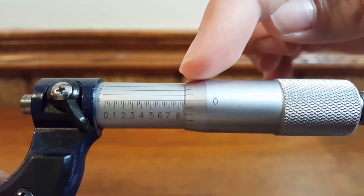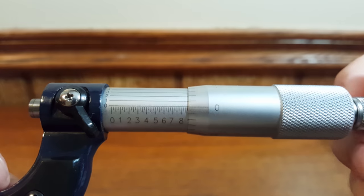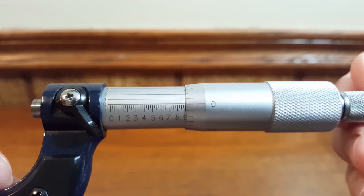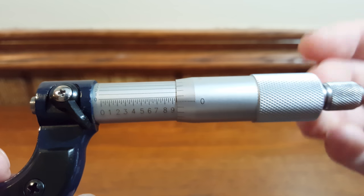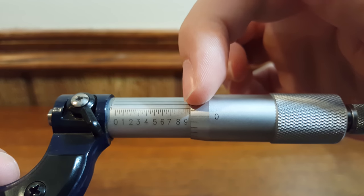If you take a look at the beveled edge of the thimble here, what you'll see is the circular scale. The circular scale is broken up into 25 equal parts which represents 25 thou per one revolution, which means if you rotate it 360 degrees you'll essentially be counting one of these small subsections on the main scale.